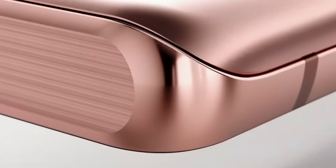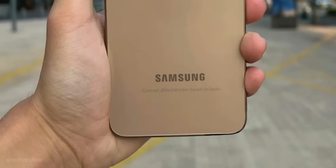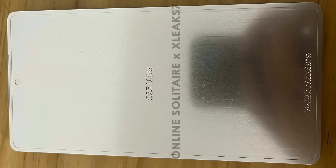Samsung is all set to shock us all and the S25 Ultra is getting some massive design changes. Samsung is going all flat from the side, front, top and bottom, and roundish from the corners.